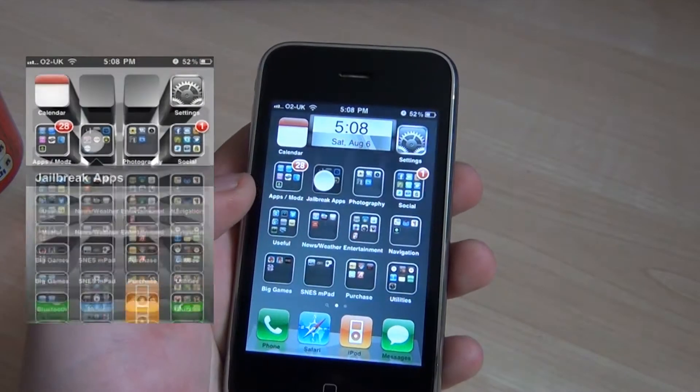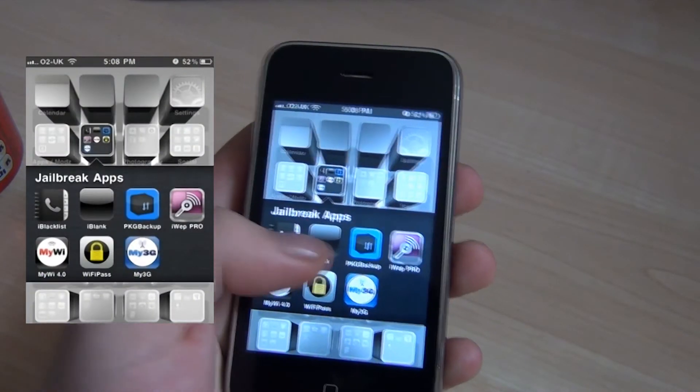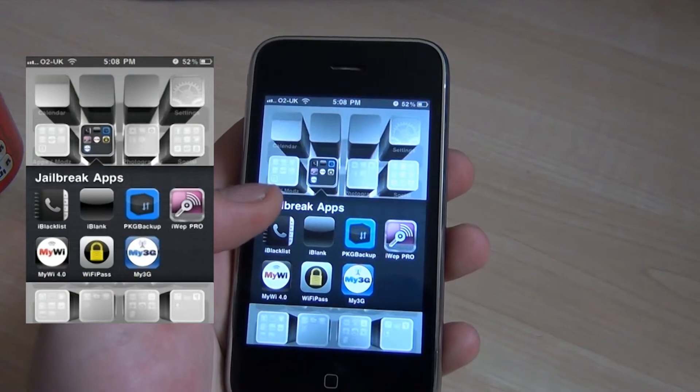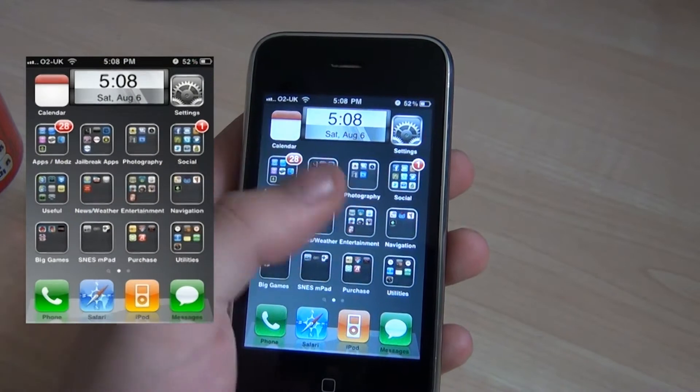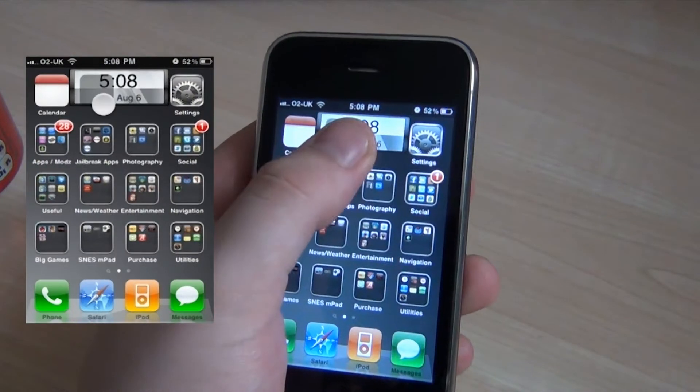There is also iBlank, which isn't actually one of my favourites but I can't live without it, due to my theme needing it because that's where the clock is. There are just a couple of blanks here.